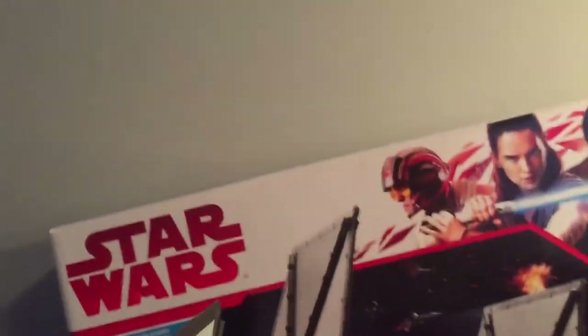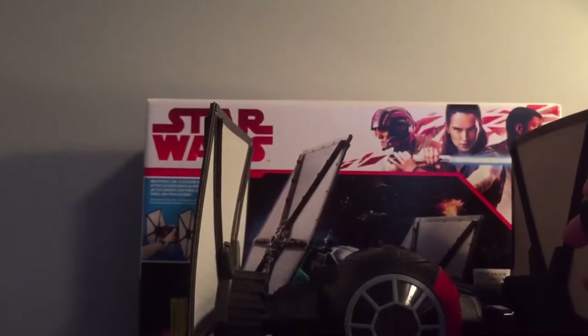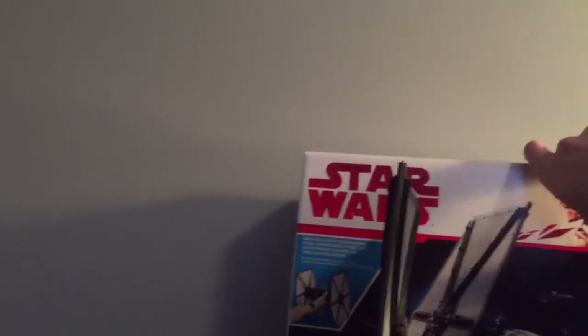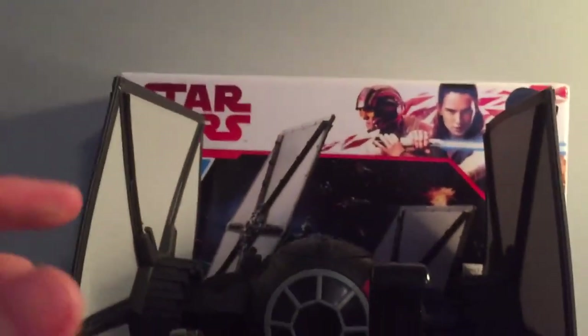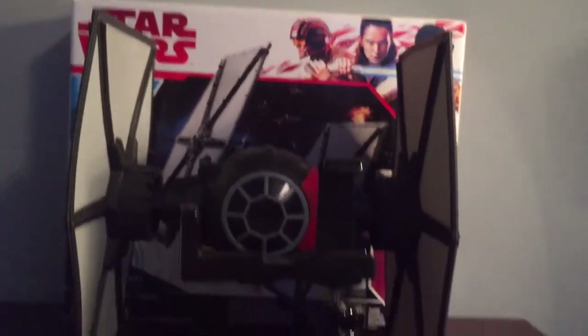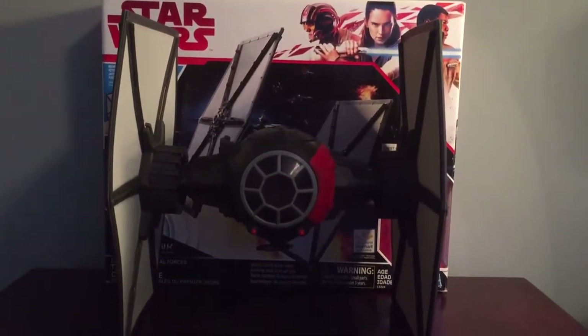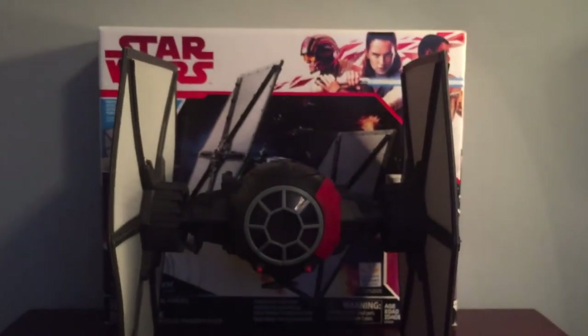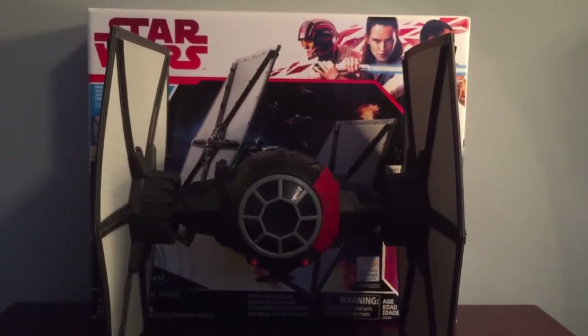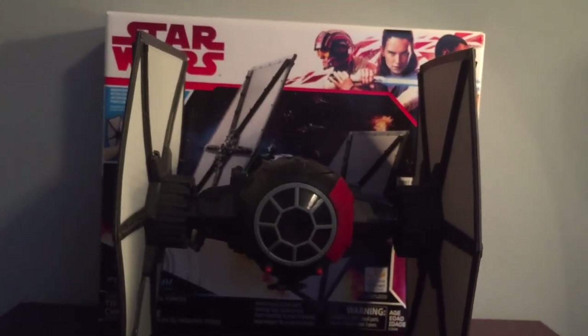So that is all the features of the First Order TIE Fighter. If you guys want to buy this, it is a Walmart exclusive, so that's the only place you can get it — or probably on eBay. If you already have the one from The Force Awakens, you don't need this one unless you really want a Force Link-operated one, which I did, and I was waiting for it to go on sale. I was glad to pick one up for $15. I hope you guys liked this video. It's been Justin from Star Wars Fanatics — please like, comment, subscribe, and follow my Instagram page in the description, where I show Star Wars toys I buy. See you guys later, bye.